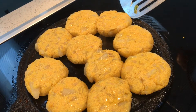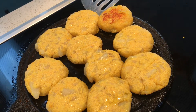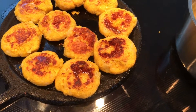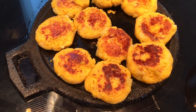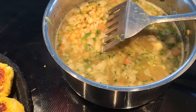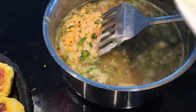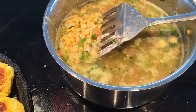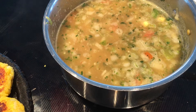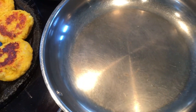Meanwhile I'm going to turn these cutlets to the other side — they look nice and good. I've turned them to the other side, added a few drops of oil, and my ragra is getting cooked too. I'm going to add black salt and let it cook for some time until the water gets evaporated. My cutlets are ready and the ragra is ready — now it's time to bring everything together.